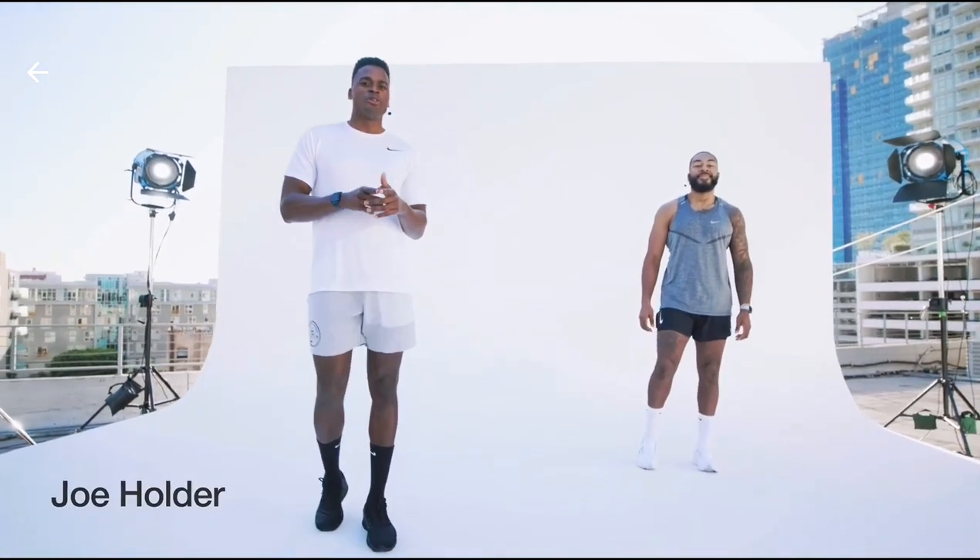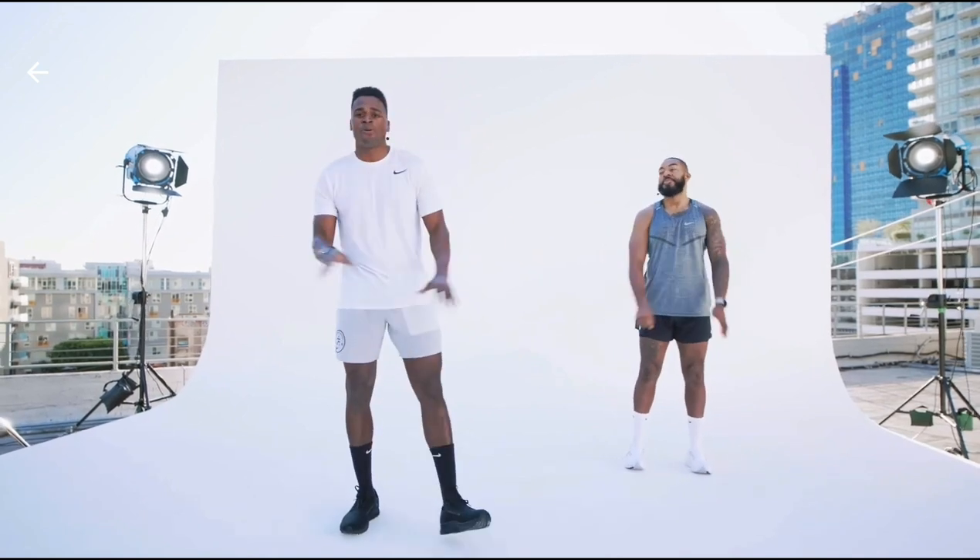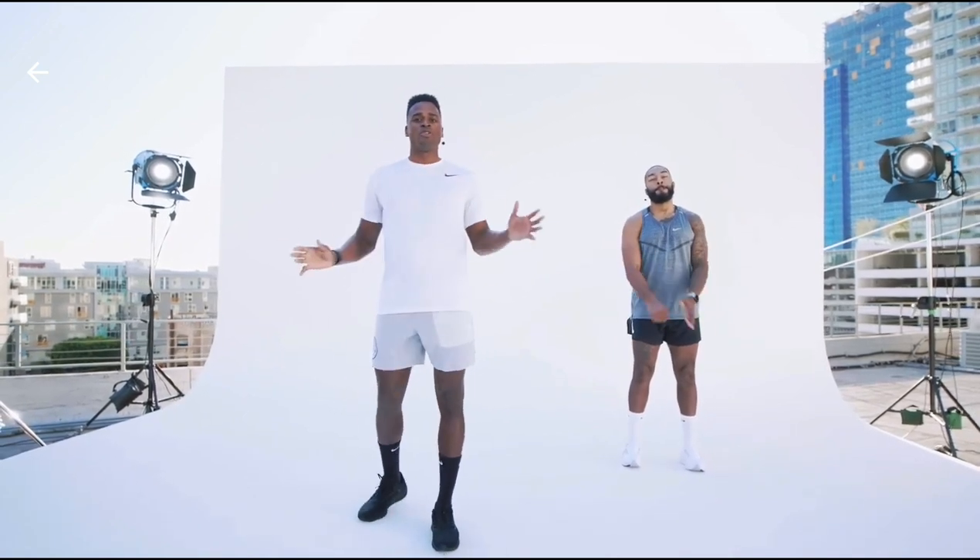What's up, y'all? It's Nike trainer Joe Holder. I'm here with my boy C. We're about to give you a super simple, all-levels warm-up that you can do before a run.